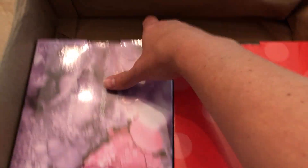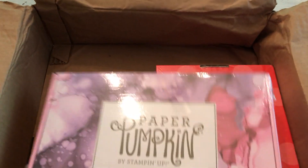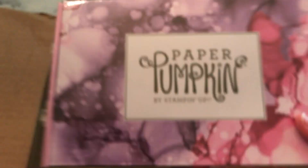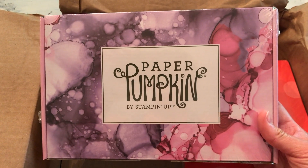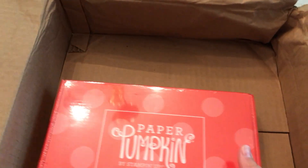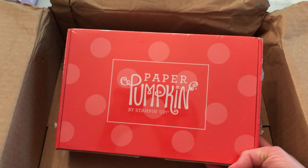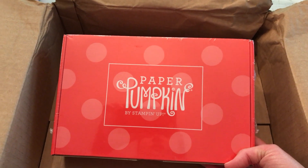I'm going to open that up in a second. But I also wanted to show you I got another of the June Expressions in Color Paper Pumpkin Kit — that's going to go to a friend who didn't get to order hers. And this is another one of May 2021's Batter Up Kit, for another friend who might like that. You've seen those in my previous unboxings.